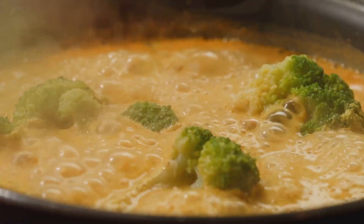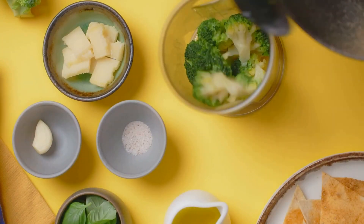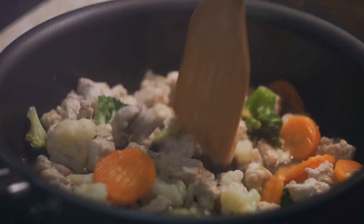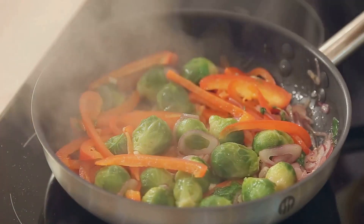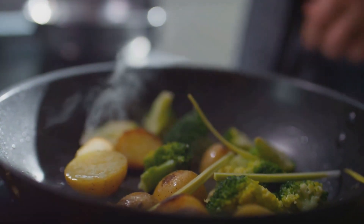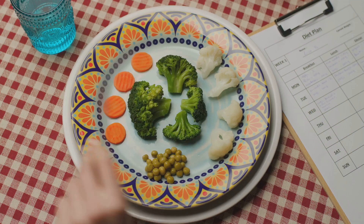Next, pour in the whisked eggs. Can you see them sizzle and scramble? Stir them around, creating a beautiful blend with the broccoli. The eggs not only add a protein punch, but also give the stir fry a comforting, homey feel. As we near the finish line, it's time to season. A sprinkle of salt and a dash of pepper to taste. Remember, this is your dish, so season it the way you like. And voilà, your broccoli and egg stir fry is ready to be served.